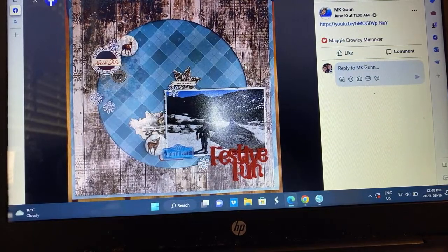M.K. — a cool winter vibe going on there. Using up some bits and pieces, snowflakes, fun title. That's very pretty. Maybe some stamping or an acrylic piece there as well.